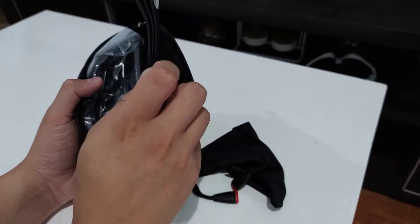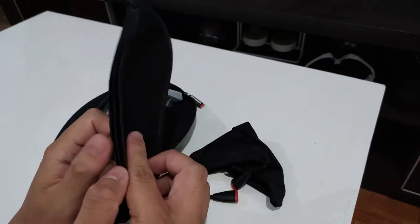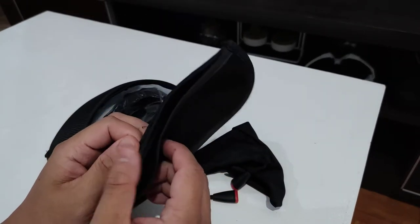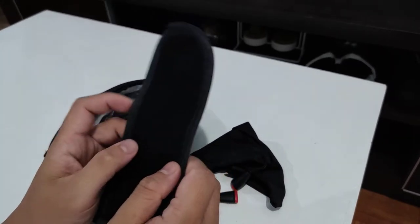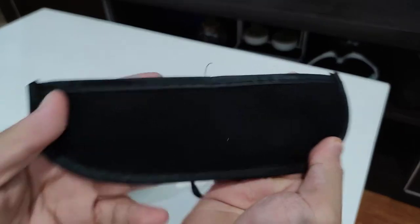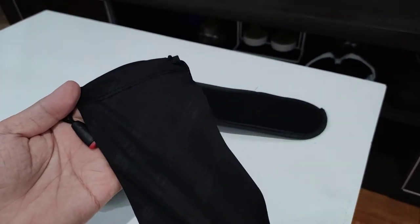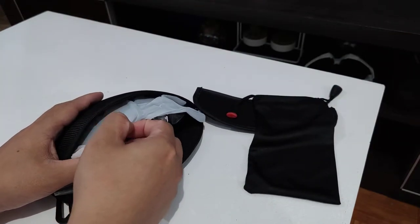So let's talk about the contents. You've got the pouch right here. I'm not sure about this, but correct me if I'm wrong — this looks like something you use to clean the lenses. You put it in the middle and do this. Please comment down below what you think this is for. It looks like a lens clip.